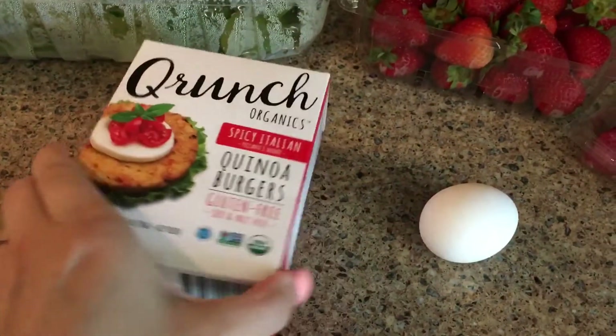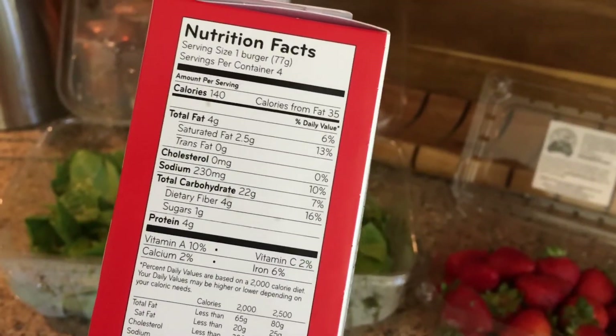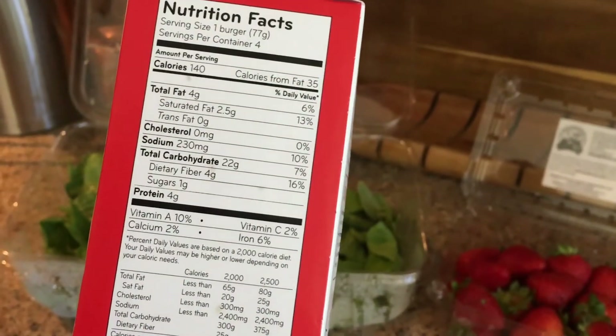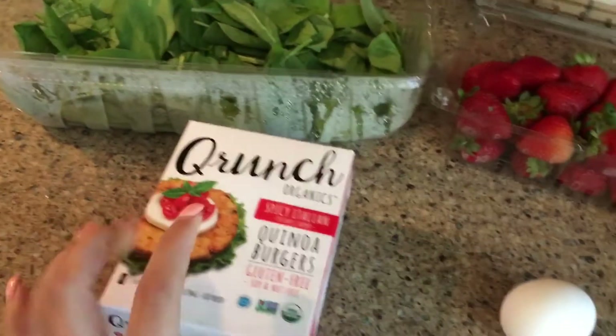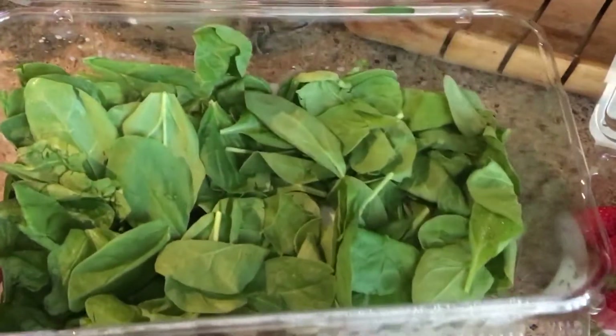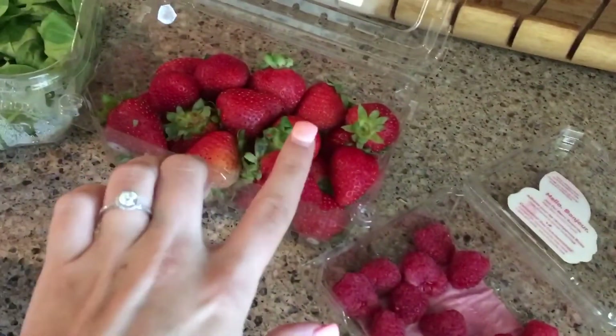These burgers look really really good — 140 calories per burger, four grams of fat, 22 grams of carbs, and four grams of protein. For a little more protein I'm going to add a fried egg on top, throw it on a bed of spinach, and have some raspberries and strawberries on the side.